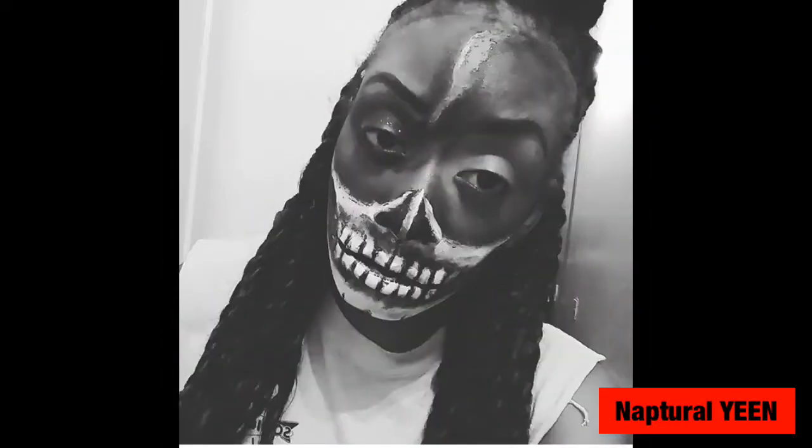Hey YouTube, how you doing? It's your girl Napsure and Yin here and I'm going to show you how I do the Skeleton Face today.